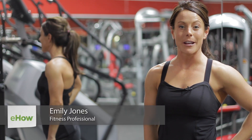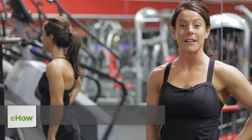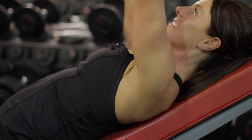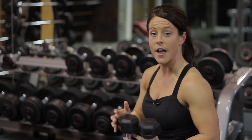Hi, I'm Emily Jones, fitness expert and competitor here at Camp Hero Fitness in South Lake, Texas. I'm going to demonstrate the difference between a dumbbell press versus a deep swimmer's press. The difference is actually just the motion of your arms.